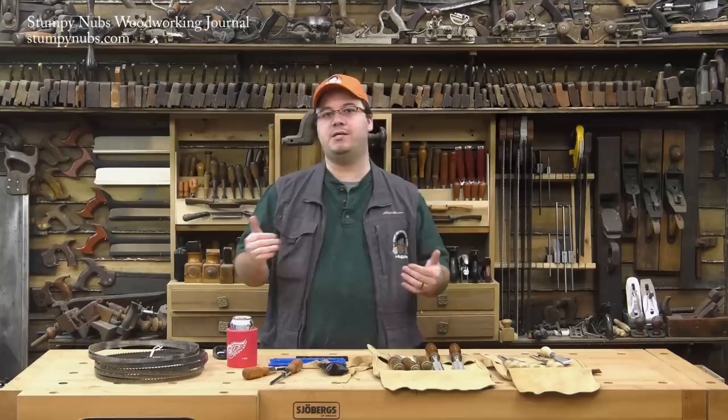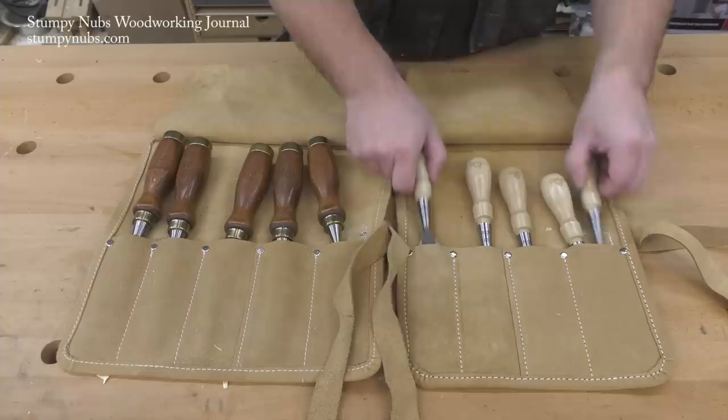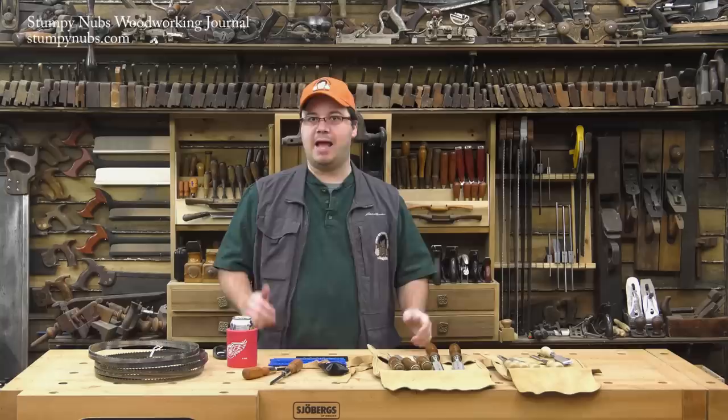Hi, I'm James Hamilton from Stumping Up's Woodworking Journal, and this is our monthly-ish Cool Tools video. I'm going to show you several tools we use here in both of our workshops, including my go-to bandsaw blades, my favorite American-made screwdrivers, a new version of my favorite workshop headphones, and we'll compare Stanley's Sweetheart and Bailey lines of chisels. For our Cheap Tool of the Month, we'll look at some gauges that every shop should have.